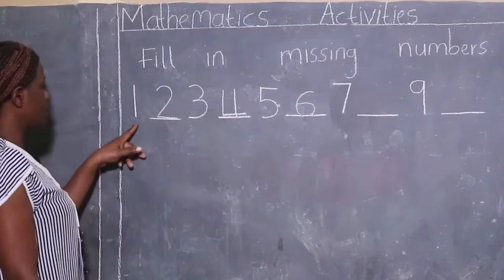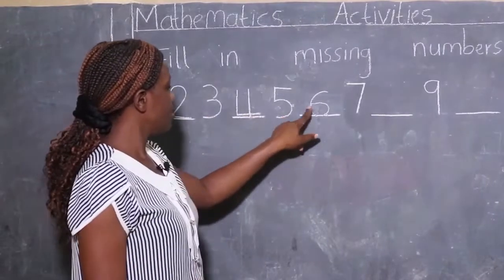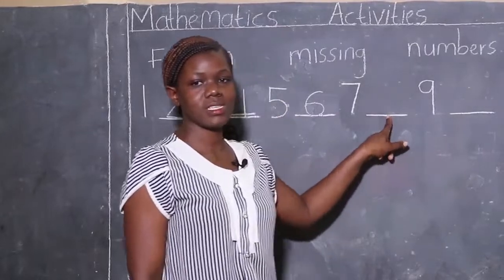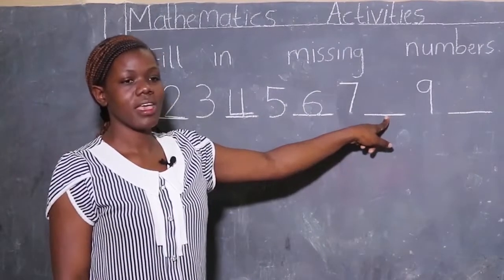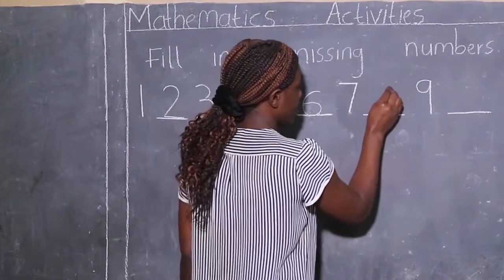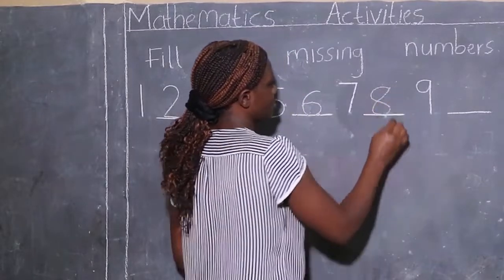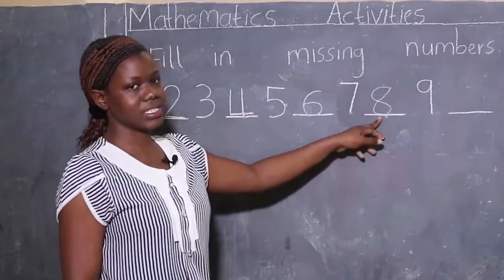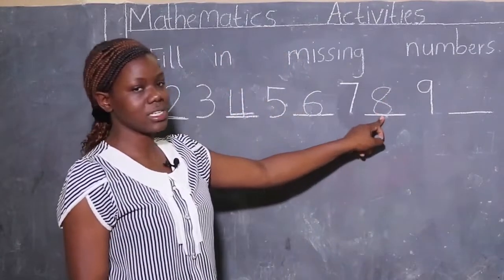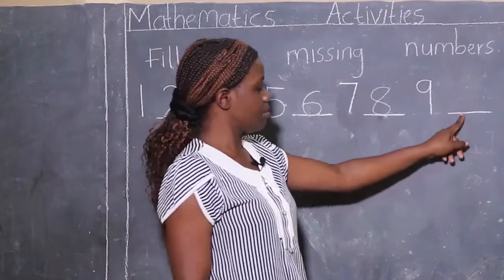We start reading again from number one: one, two, three, four, five, six, seven — which number is missing? Eight! Number eight. This is how we write number eight: round, round, round and round. Number eight was missing but now we have found it.